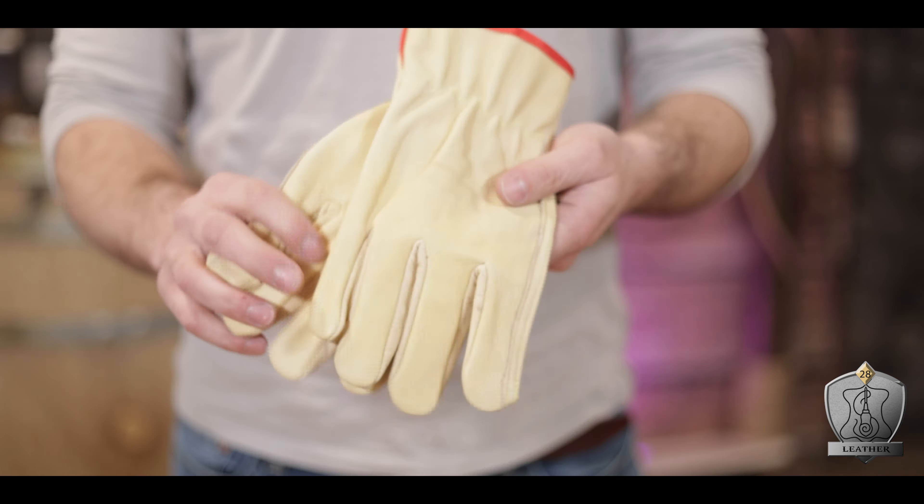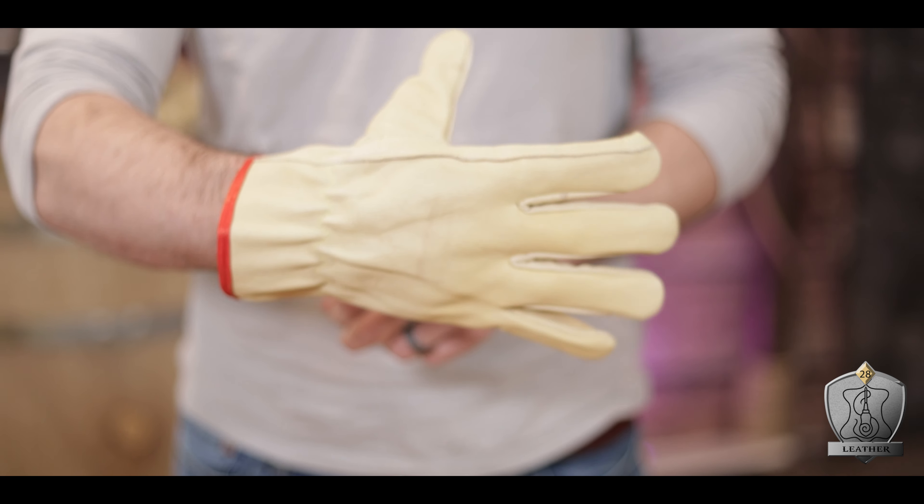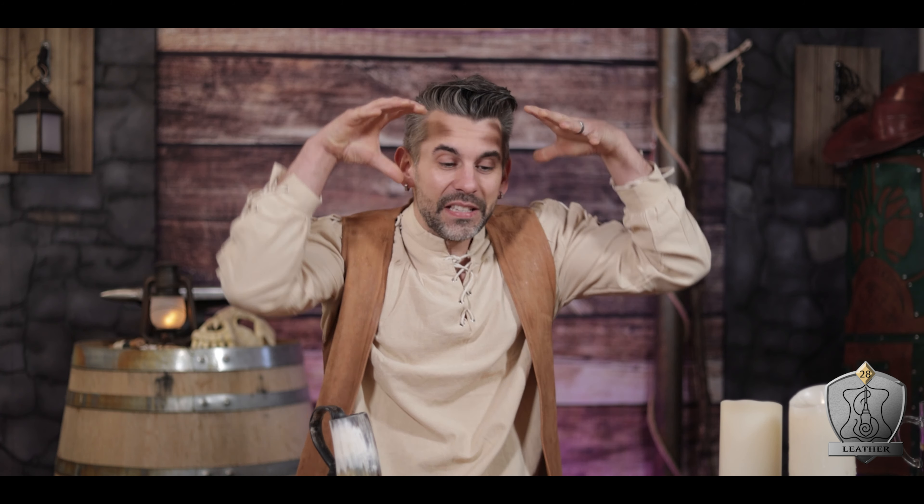So stick around as we level up this skill. I picked up these cheap gloves from Harbor Freight and Tool — about $6.50. They're genuine leather, and they don't seem to have been treated or dyed with anything. They seem to be the natural leather, so my hope is that they're going to be able to take a stain really well.